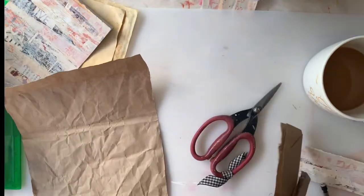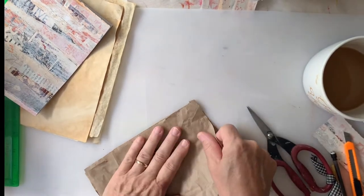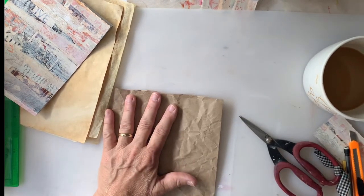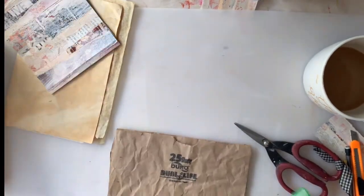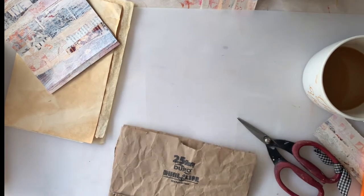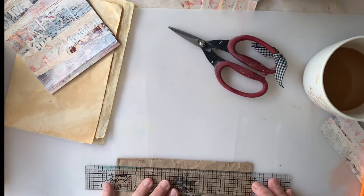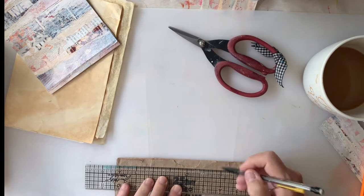Here I'm cutting the bag to fit the pages. It's just a little paper bag and it's wrinkly, but I don't care. I wanted to save the top part where it shows that it's a paper bag, just to add a little interest to my book. The bag, small as it was, was quite large compared to my little book, so I cut away most of it. I don't like to measure — I like to eyeball stuff, so I measured one way and eyeballed the other direction.